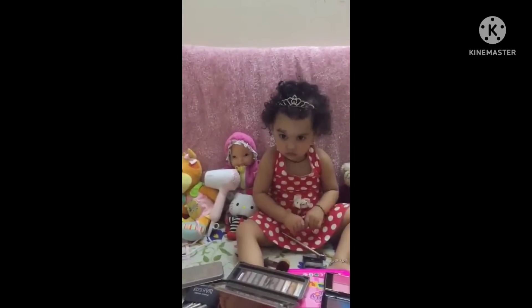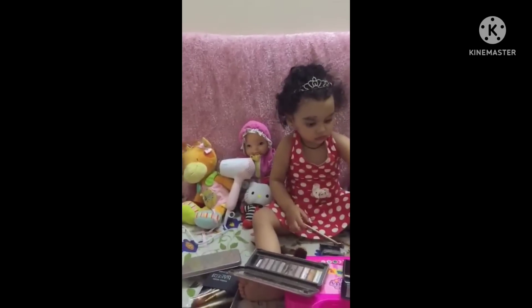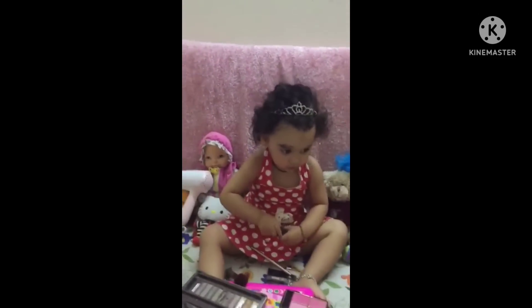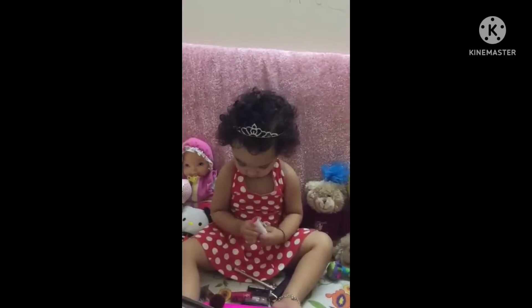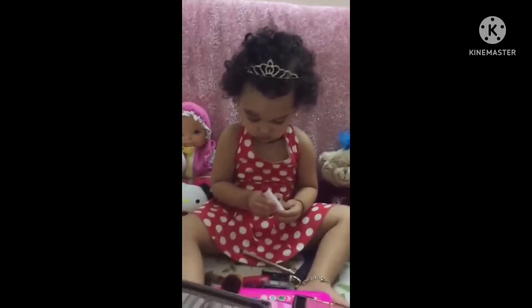How about your hair? You want to dry your hair with a blower? Where's the blower? Beside you? You want your lipstick? Put your lipstick on. How do you put your lipstick? Show me how.